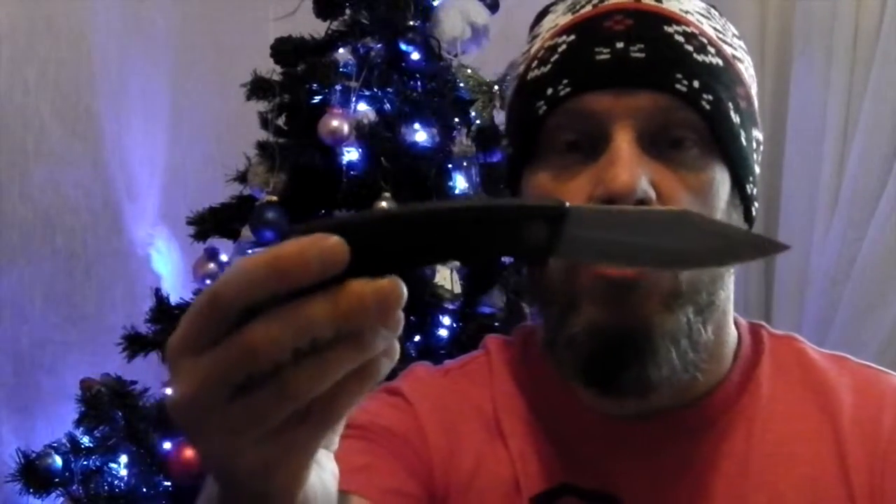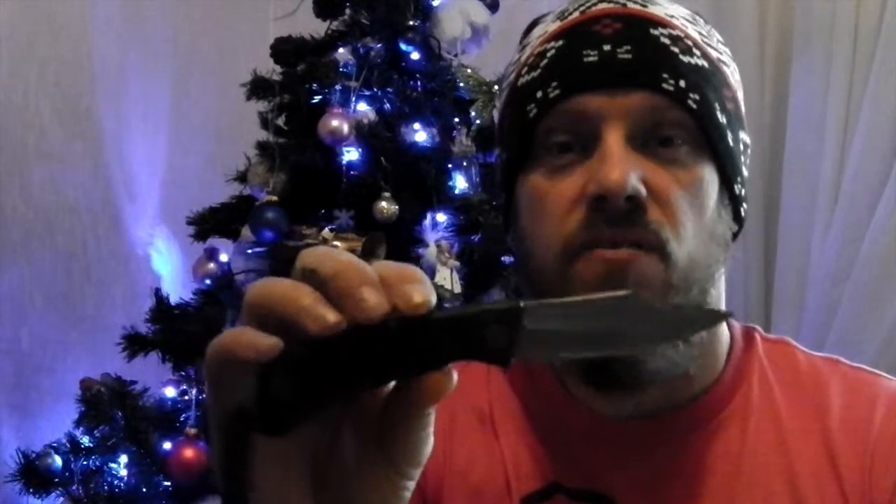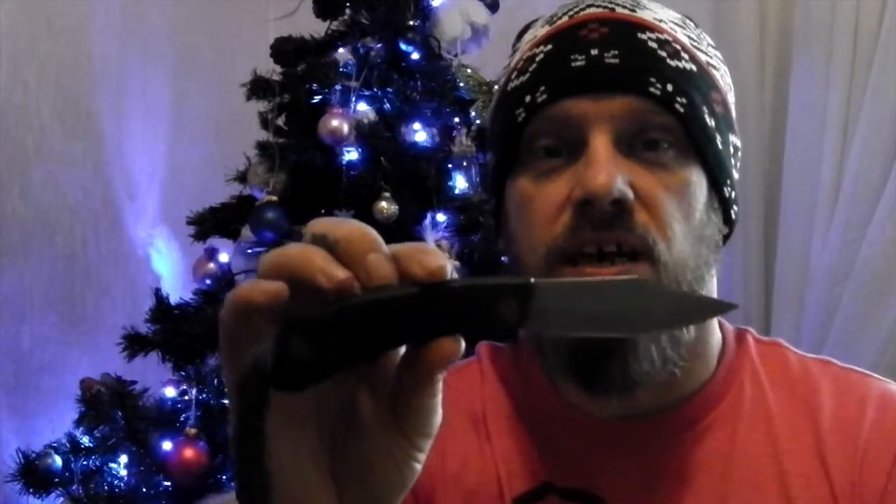These knives were made in Sweden. It's a really good little locking pocket knife. I do believe it's got a Scandi grind on it. I did try looking up information on this knife and there's very little on the internet because they're not made anymore. This style of Normark is called the SuperSweet.